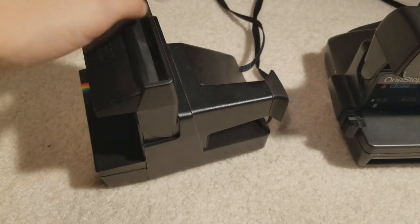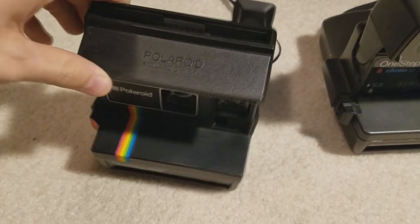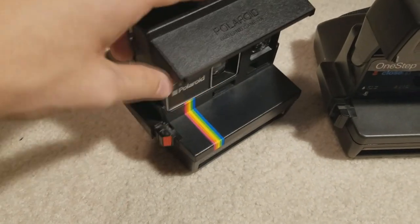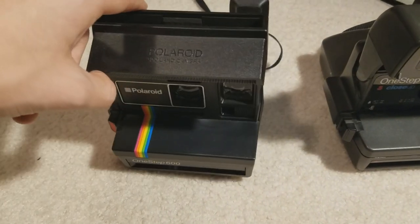It's a little dusty from sitting on the shelf, but it's in almost perfect condition, and it has the candy stripe on it, so it's one of my favorite cameras that I actually own.